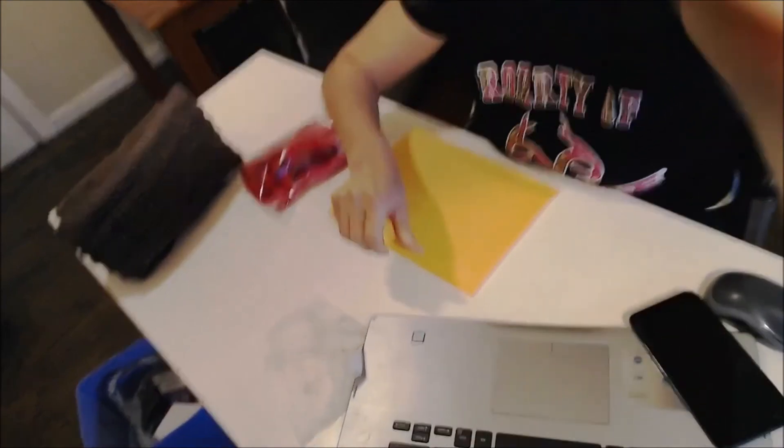Now I'm going to print the shipping label.